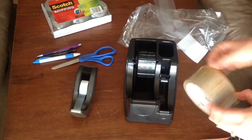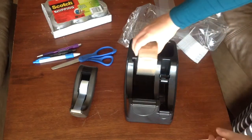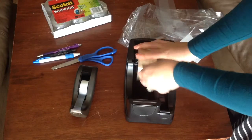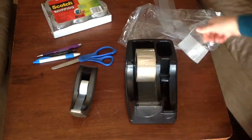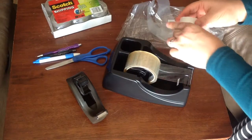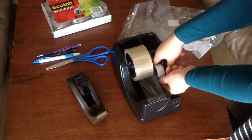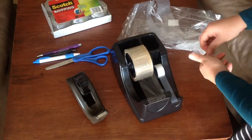I'm going to go ahead and take this roll of packaging tape, just slide it right on, drop it in, and go ahead and pull it on out, and as you can see, our standard size tape here, and pull that out.